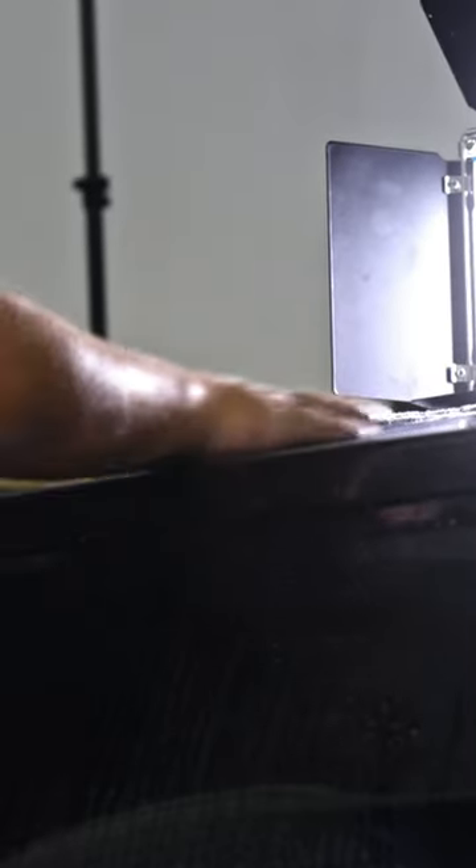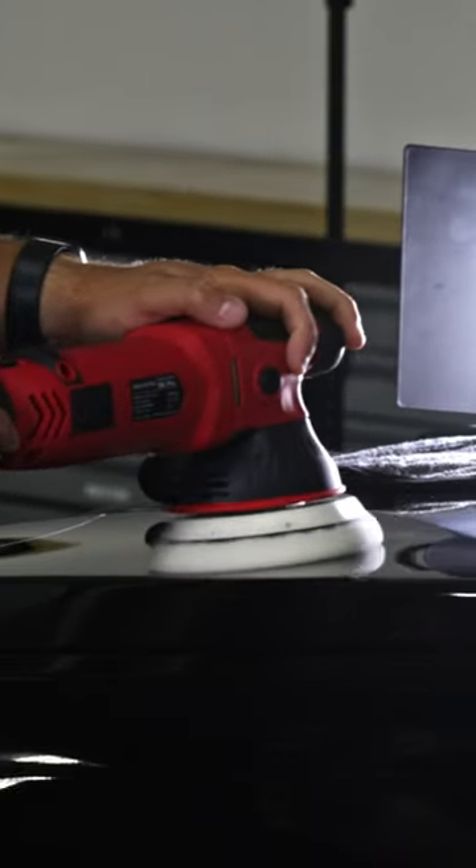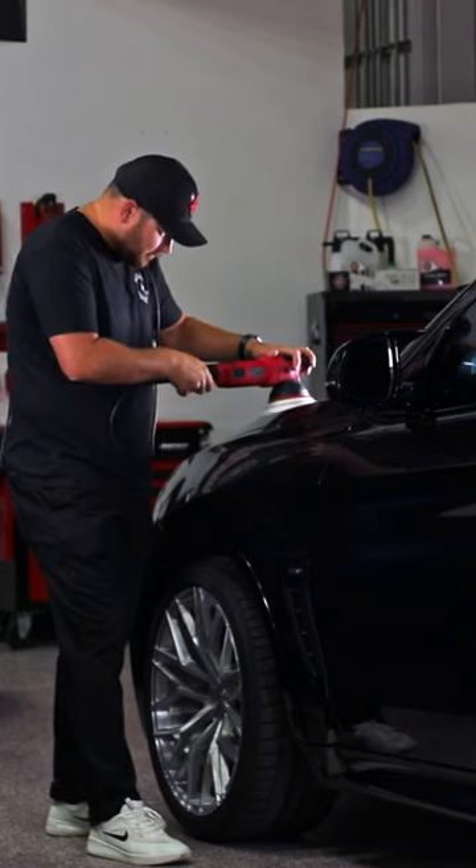We want to clay the vehicle first. The fine-grade clay, especially for a ceramic coated vehicle, it's not going to mar it. And what I'm trying to figure out is what pad pairing with the one-step polish is going to be the most effective.